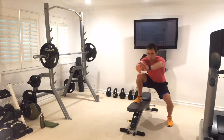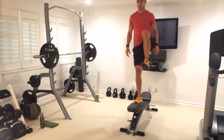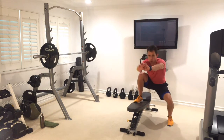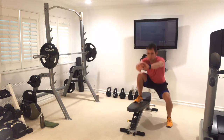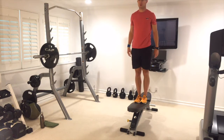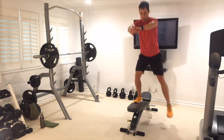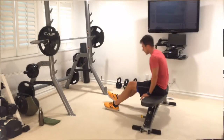Switch straight up — no resting. Down we go. My more advanced beginners: drive it up, tons of control. Keep breathing — beginners, stay right here. Keep your abs tight through 10 reps. We're going to triceps next — less than 4 minutes to go.